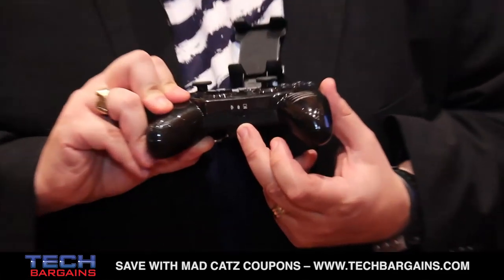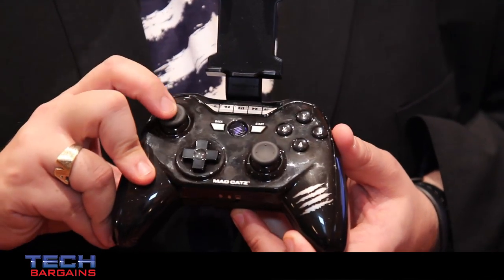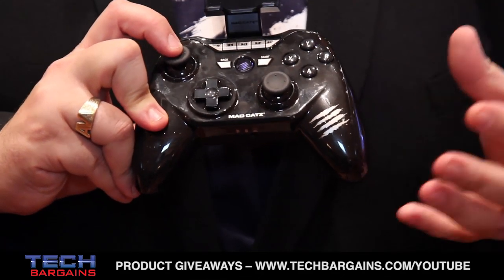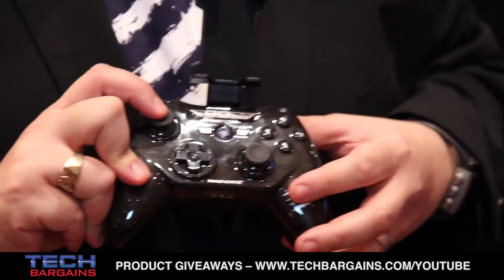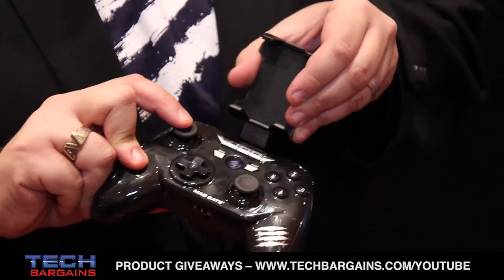The Control R also features something unique called Mouse Mode. In Mouse Mode, the left analogue thumbstick replicates the movement of a mouse cursor, allowing you to use many touchscreen-enabled games and applications on your big screen TV. The Control R comes with every Mojo that you purchase. You can buy it now for $250 at madcatz.com.